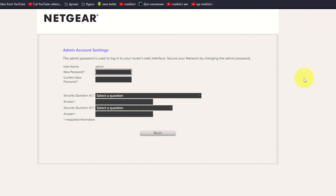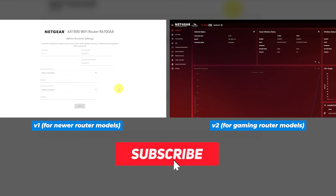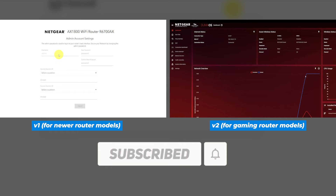If your router's settings don't look like mine, it means your router has a different firmware. I recorded a video for each type of firmware. All links are in the description down below.